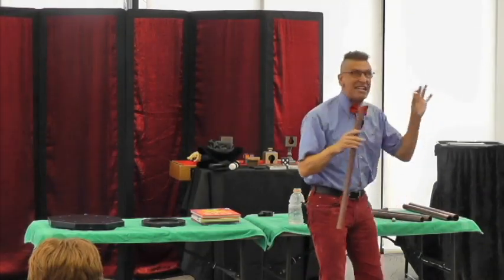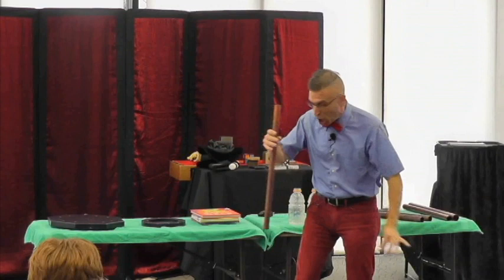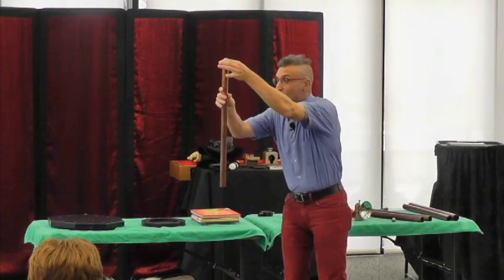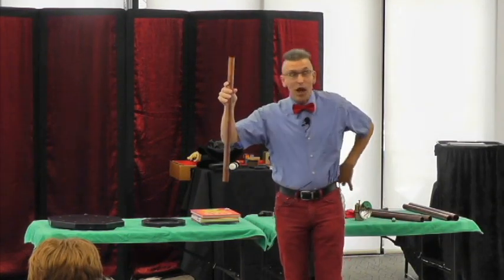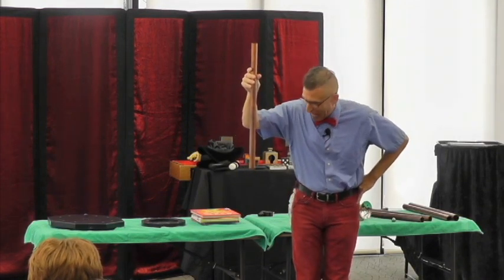This time we're going to use the neodymium earth magnet. Remember to count when I say go. Ready, set, go. One, two, three, four, five, six, seven, eight, nine, ten.